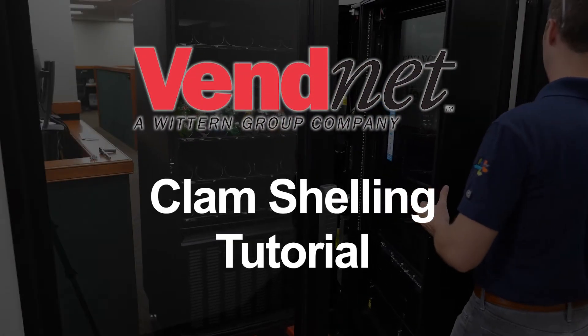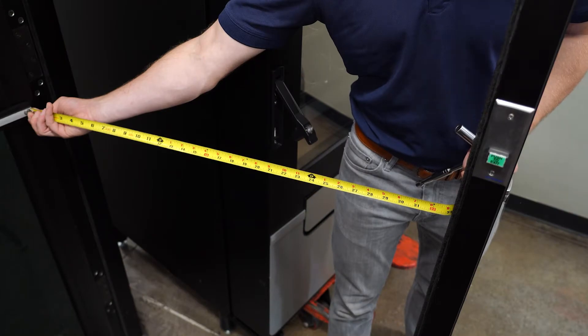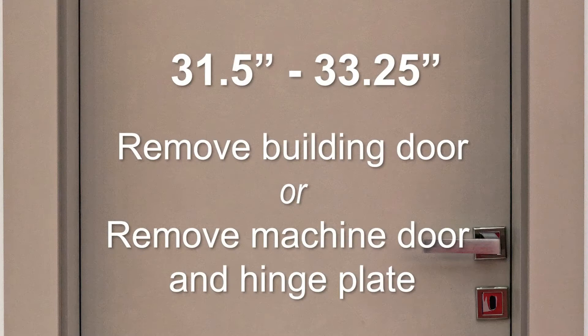Follow these steps to clamshell your refrigerated vending machine through a doorway. This scheme will work with doorways that have a width of greater than 33¼ inches using a pallet jack. For doorways having a smaller width between 31½ and 33¼ inches, it will be necessary to remove the door of the building or the door and hinge plate from the machine.